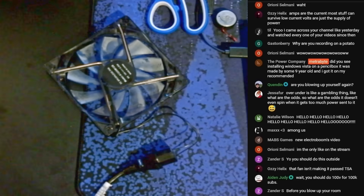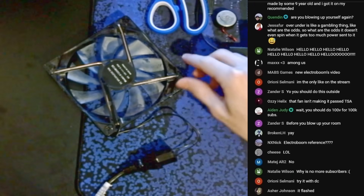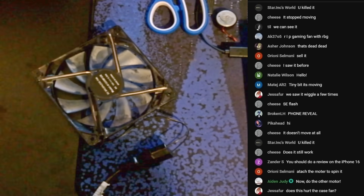100,000 subscribers! 3, 2, 1! Oh yeah! If I lay it down, will it give me another one? Look closely at the blades. Oh, it's smoking! Oh god. That was a great idea. Destroying my lungs like always. I'm opening a window.